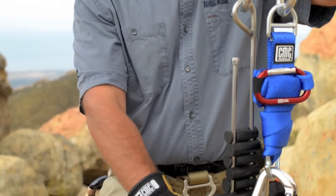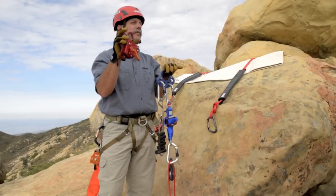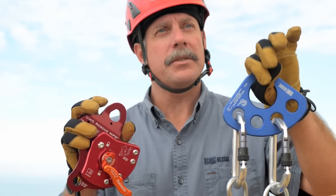The change of direction pulley and the Prusik are all replaced by this one piece of equipment that will effectively and efficiently do all of the same jobs done by this traditional setup.